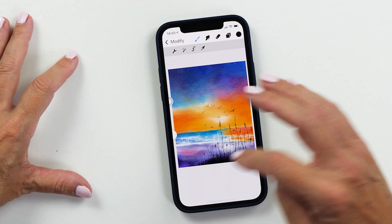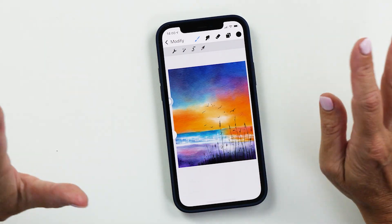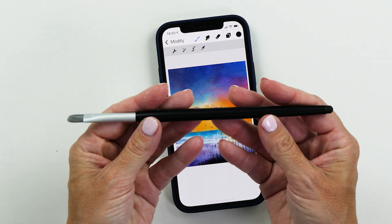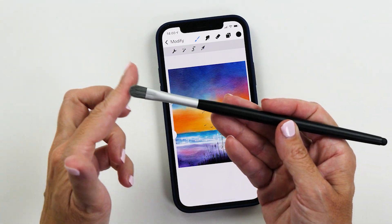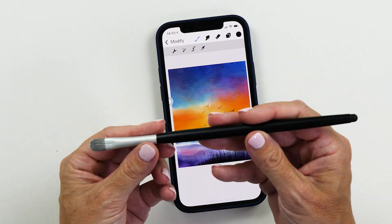Now let me show you what's new in Procreate Pocket. We're going to start with the new phone so I can show you the overview. You'll also notice that I'm using this stylus here — it's a really cool stylus which has a brush tip on one end and a knoblet tip on the other end, and you can use it on both sides. I really like using this not just with my iPad but with my phone as well. And to make it easier for you to see where I'm tapping, that's why I'm using this brush.